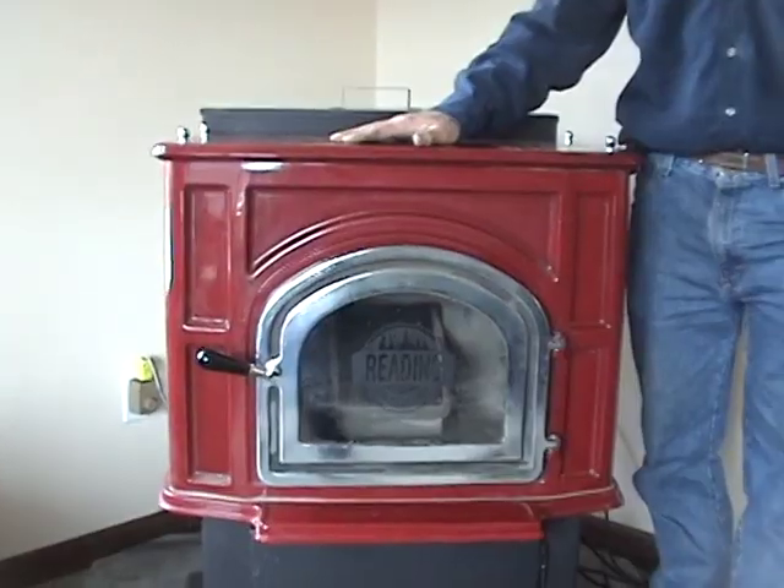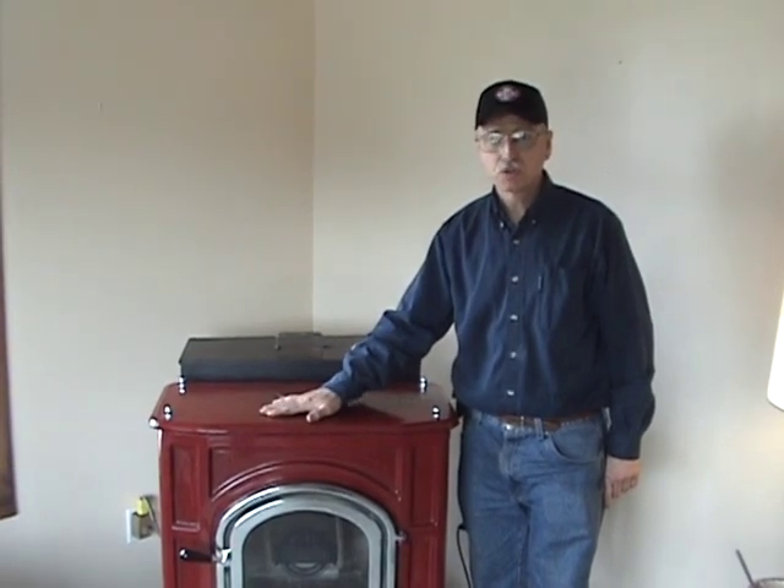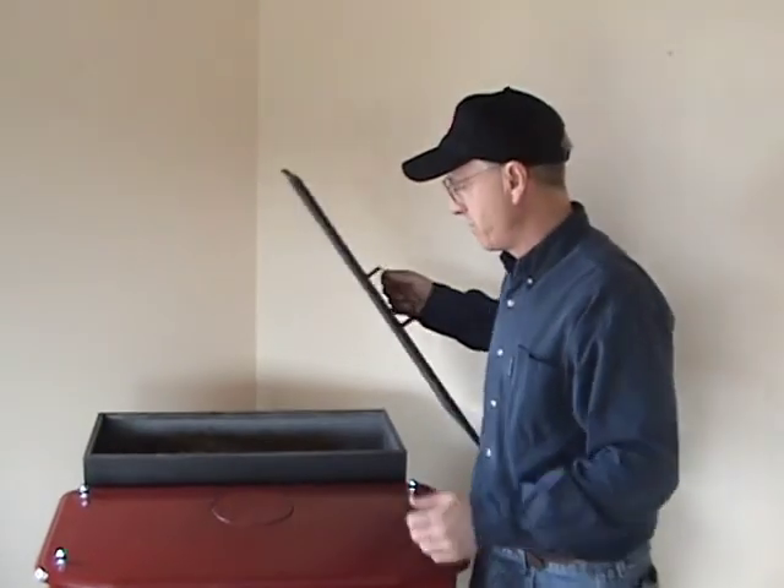Welcome to the section on how to start up an automatic feed stove. This is a Redding-Lehigh model. The Redding-Lehigh model is very similar to the other Redding stoves, so once you see how this unit starts up, you'll be able to start the other models up just as easily. A lot of your automatic anthracite units are very similar on startup.